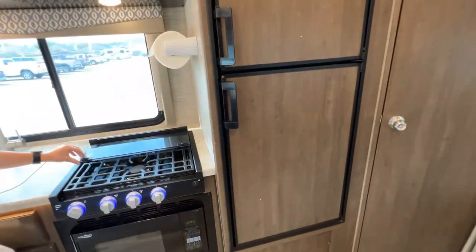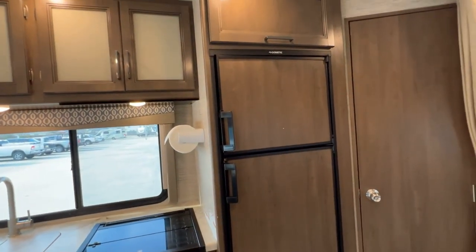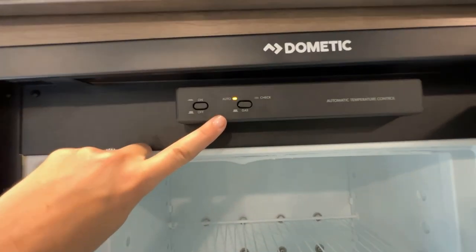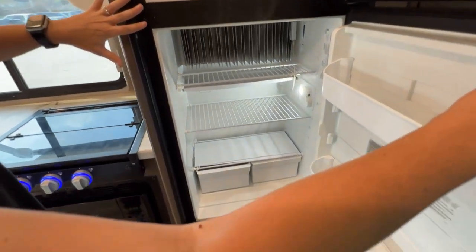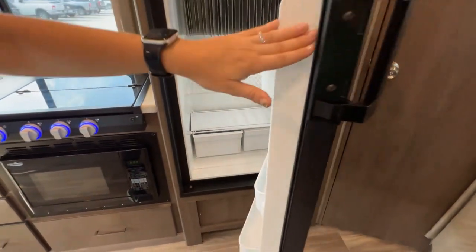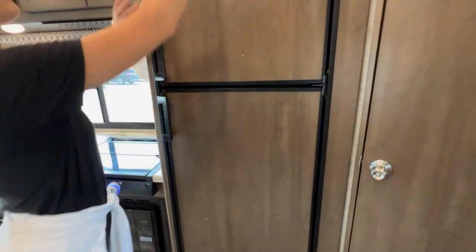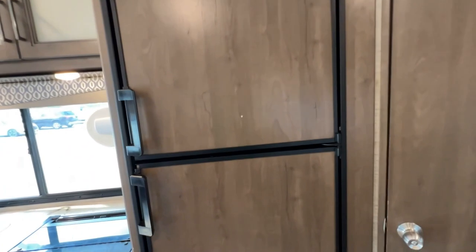This refrigerator does require batteries and propane while you're in travel. It does have an auto feature — we want to make sure we stay on auto. When you're driving, it knows to use the battery and propane. When you're parked, it knows that it needs to switch into electric. Making sure we don't overstuff these — we want a lot of really good flow. These will come cold, so when you're picking up the RV, these will be cold, ready to use. You're ready to start your trip.